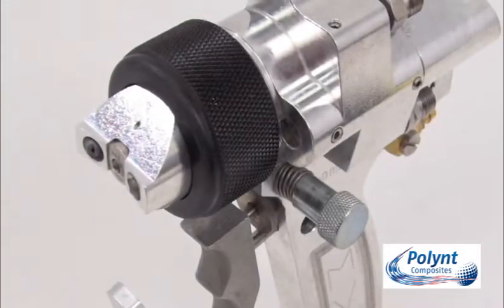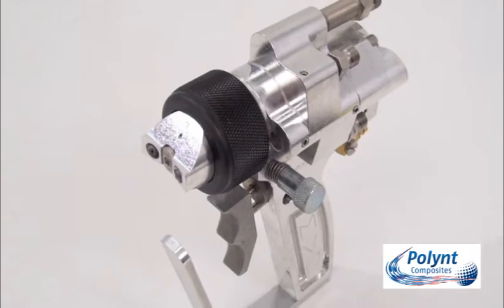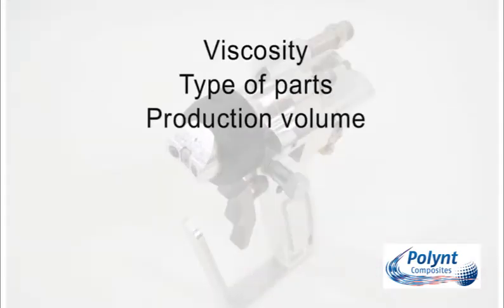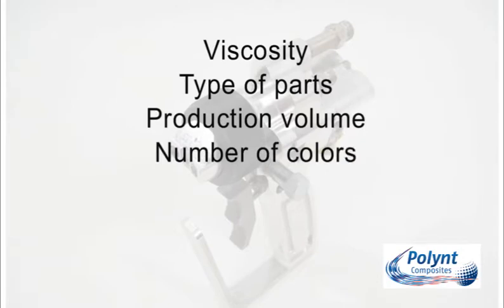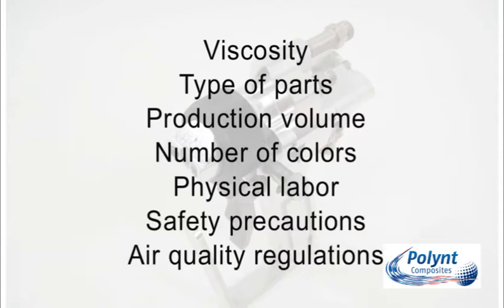A number of different spray guns are available. The equipment that is best for you depends on gel coat viscosity, types of parts and production volume, number of colours being sprayed, physical labour required, safety precautions and air quality regulations. Consult an equipment manufacturer to guide you in your choice.